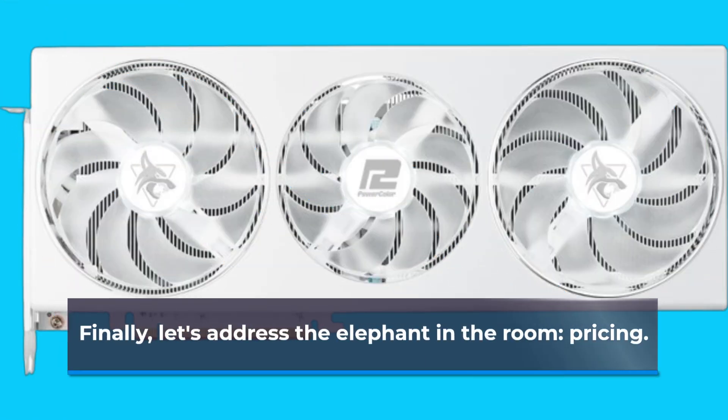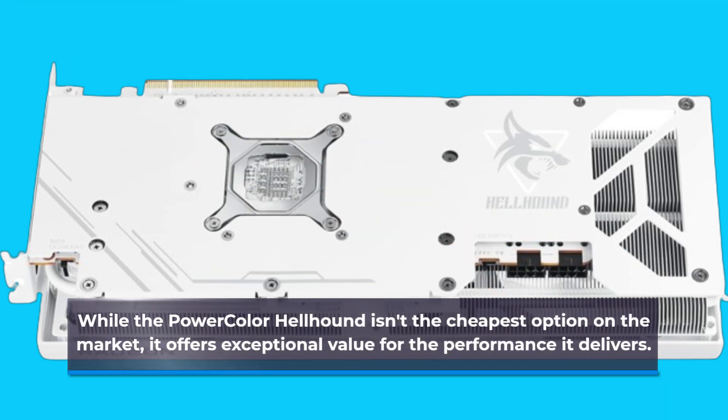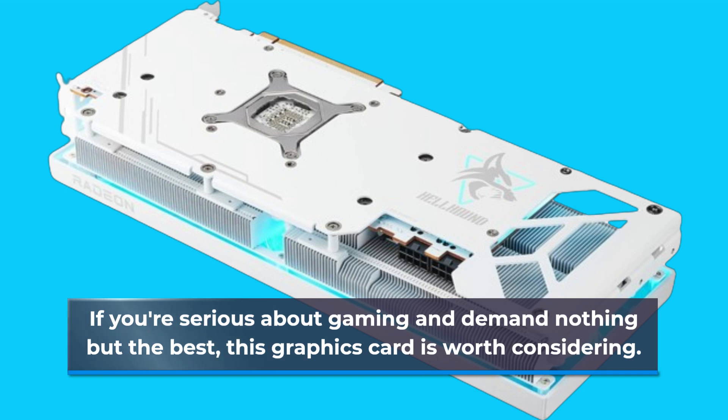Finally, let's address the elephant in the room: pricing. While the PowerColor Hellhound isn't the cheapest option on the market, it offers exceptional value for the performance it delivers. If you're serious about gaming and demand nothing but the best, this graphics card is worth considering.